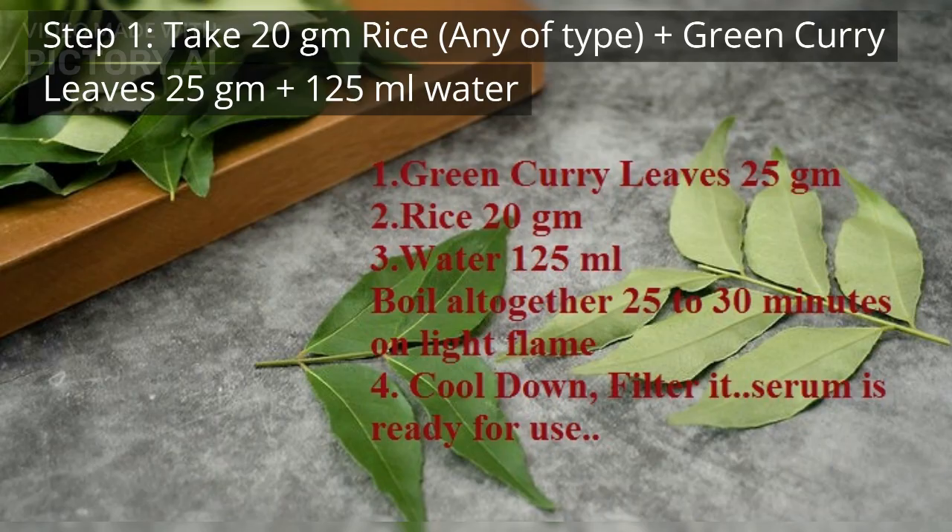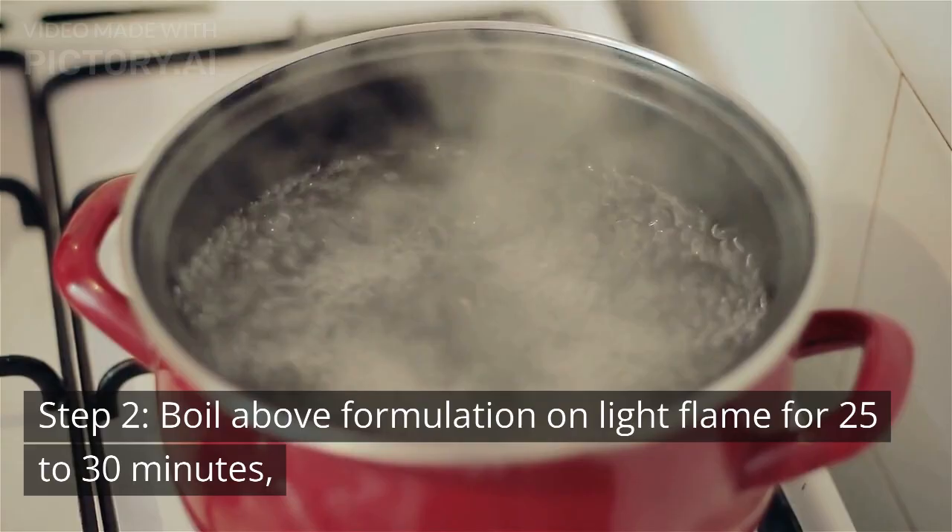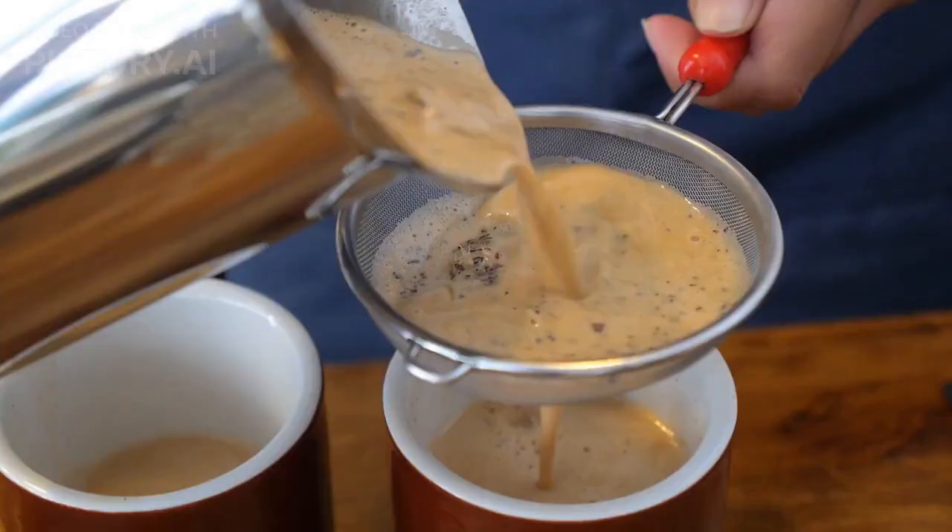Step 2 — Boil the above formulation on a light flame for 25 to 30 minutes. Step 3 — Filter this boiled formulation and keep it in a glass or plastic bottle. Your hair serum is ready for use.